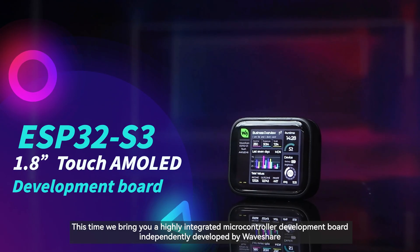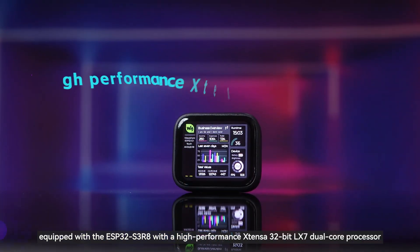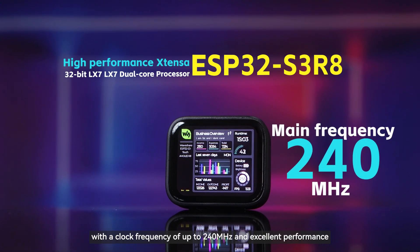This time we bring you a highly integrated microcontroller development board independently developed by Waveshare. It is equipped with the ESP32-S3R8, featuring a high-performance extensive 32-bit LX7 dual-core processor with a clock frequency of up to 240 MHz and excellent performance.